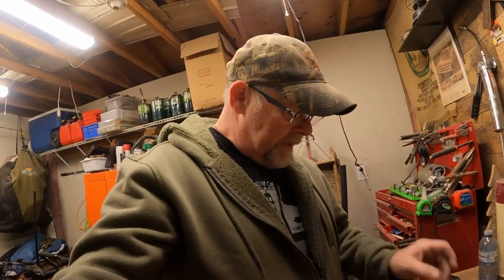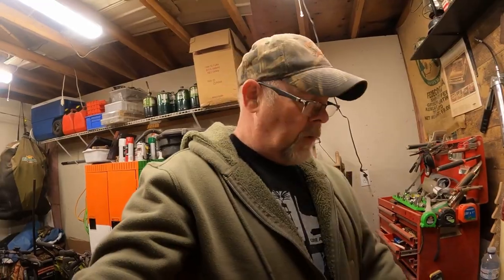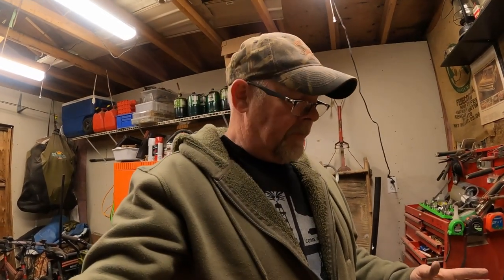This hatchet is for my son-in-law Luke. Unfortunately he's a firefighter, and his badge number is 917. So I thought about trying to burn a 917 into the handle.